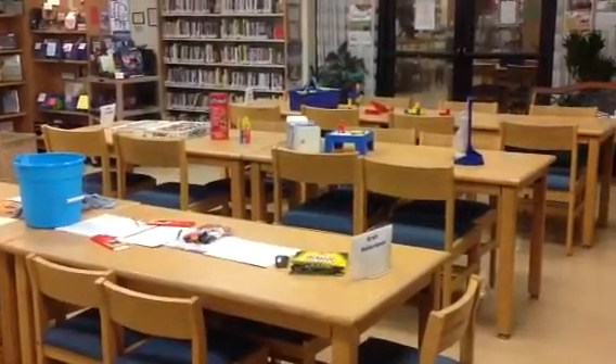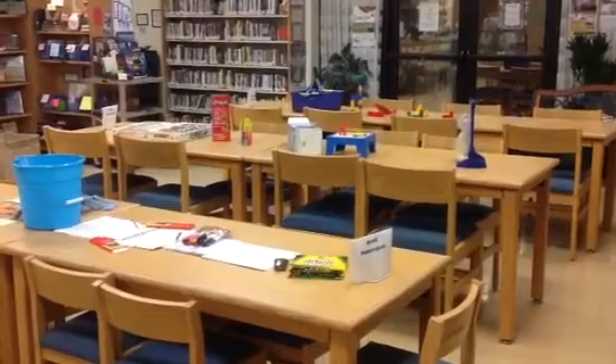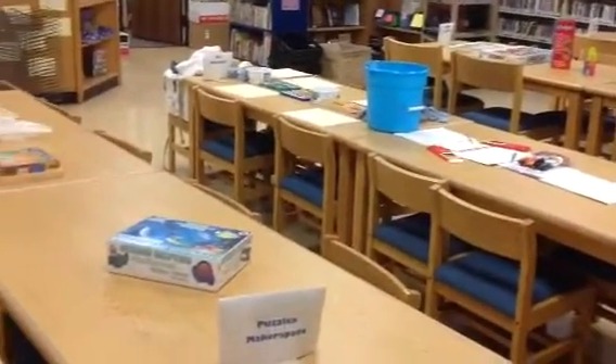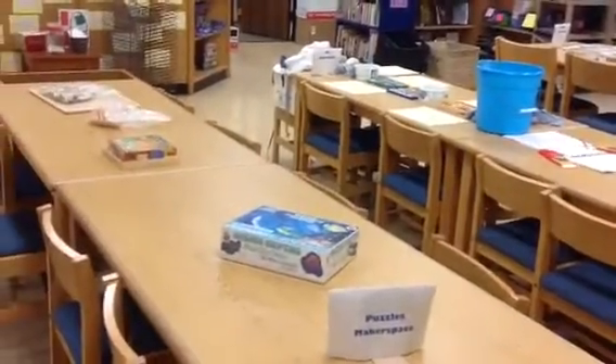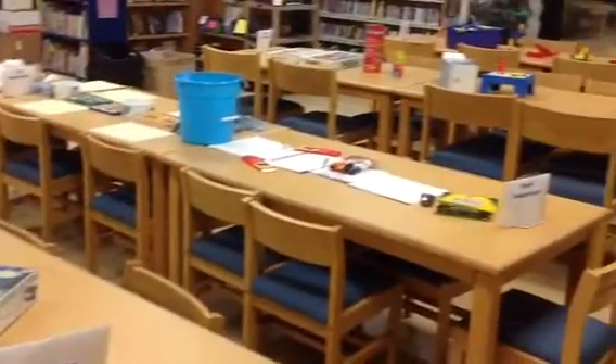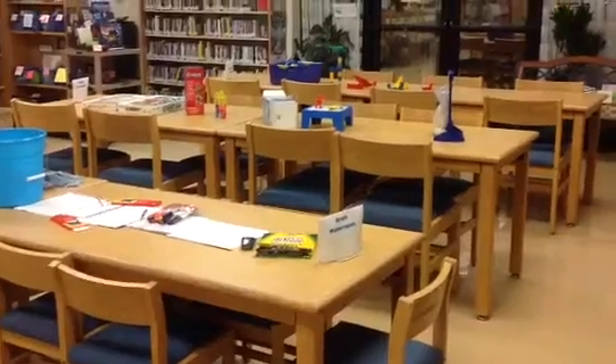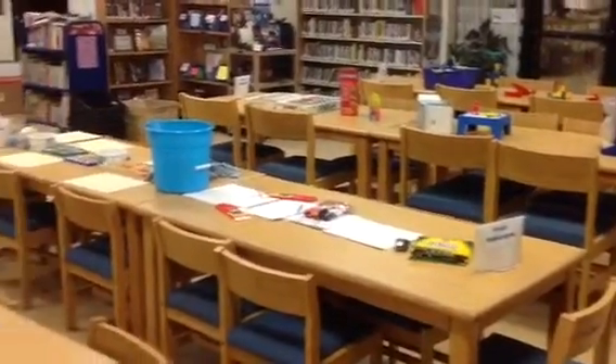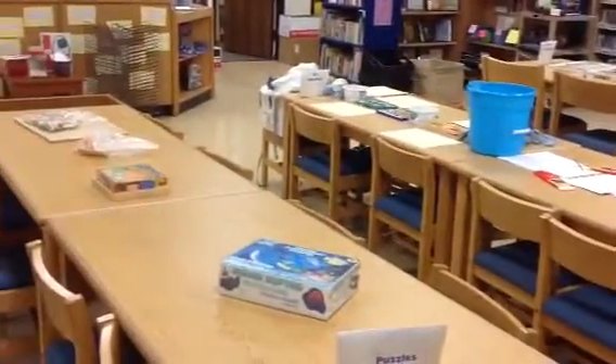Hello everyone. Welcome to September Makerspaces for Elementary — this is the elementary version. What you're going to have the chance to do this week is to pick a Makerspace and try something new. Makerspaces give you an opportunity to explore, work together, collaborate, and to try something that you maybe never have tried before.